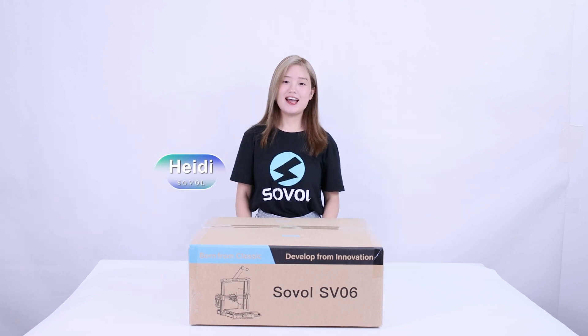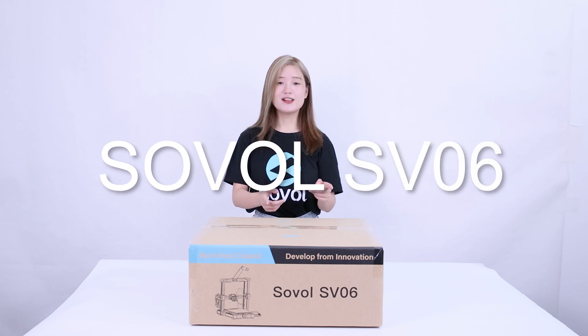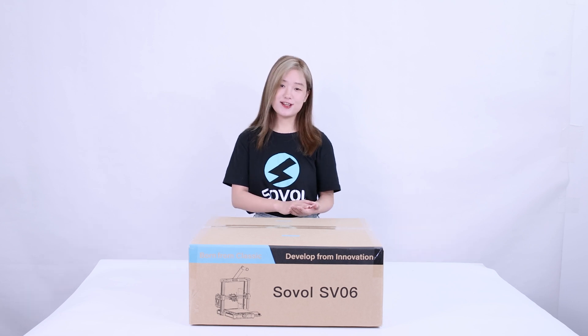Hello everyone, this is Henley from Sova. Look at this — the new printer from Sova, the Sova SBO 6. Today I will unbox it and assemble it. Let's get started.